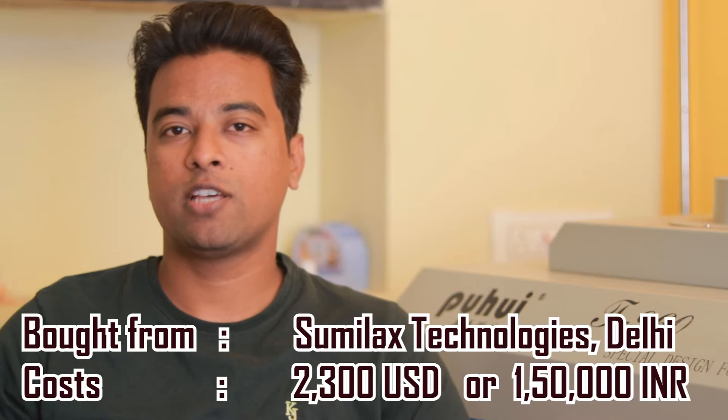Hello friends, in this video I am going to show you a reflow oven I bought recently. This machine is called the T960 and it's manufactured by a company called Puhuy. Puhuy is a Chinese-based manufacturer and I got this machine from a Delhi-based vendor called Sumilex Technologies.